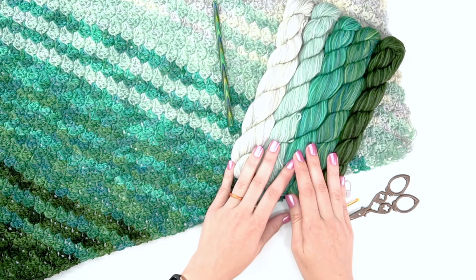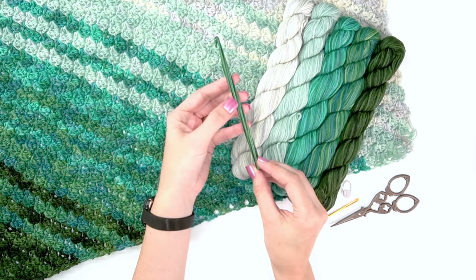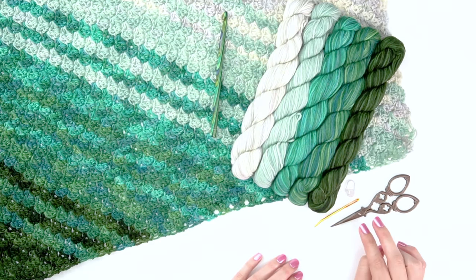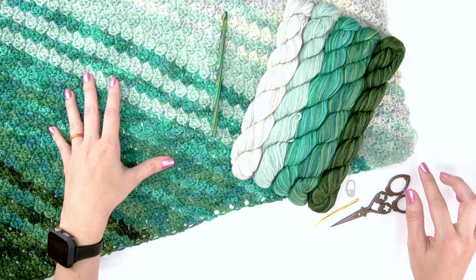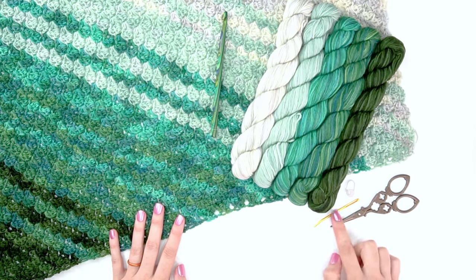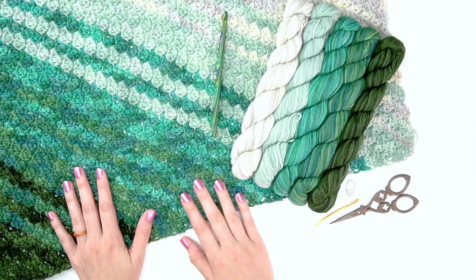You will also need a 7mm crochet hook — you can use any brand you like. Two stitch markers are necessary for saving you grief and marking the edges of each row, so be sure to grab those. You'll also want a yarn needle and some scissors.